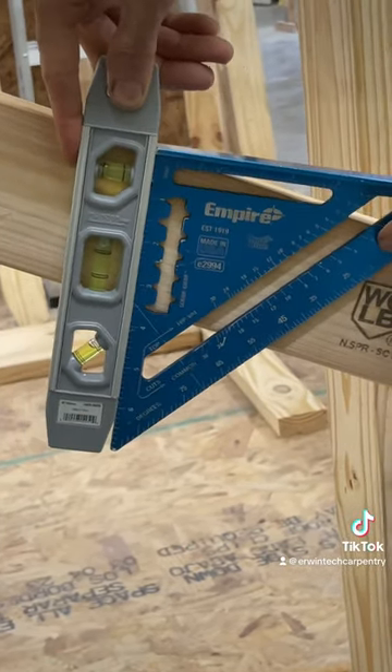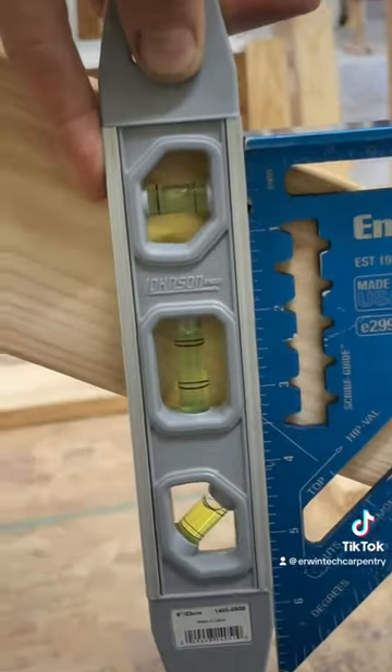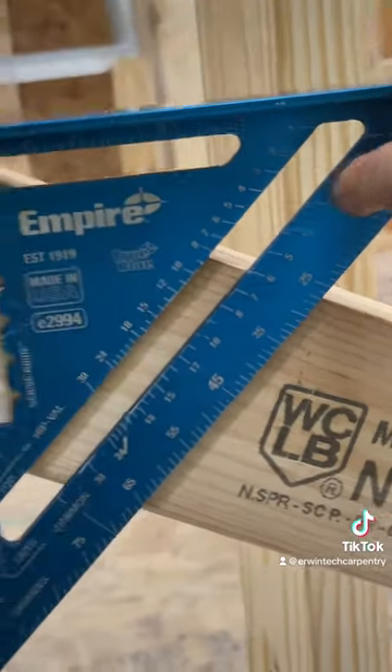If I have to figure it out, throw a torpedo level on there, get that baby nice and plumb, take a look at your common rafters — 6/12, 26 and a half degrees right there.